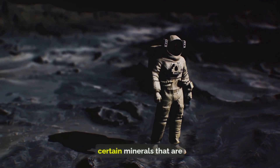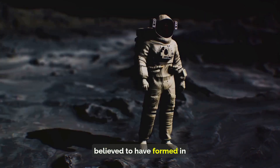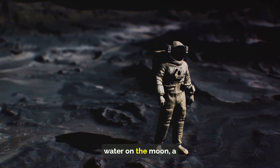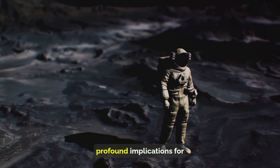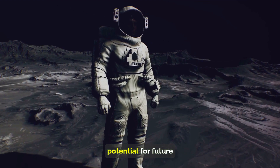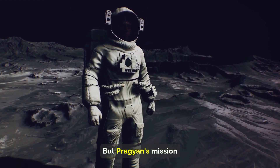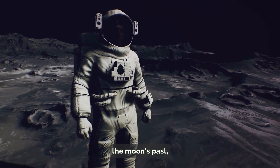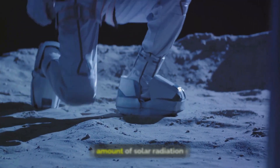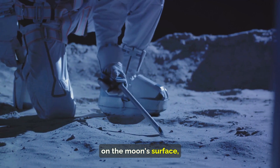Pragyan discovered evidence of certain minerals believed to have formed in the presence of water. This supports the theory that there was once water on the moon — a revelation that could have profound implications for our understanding of the moon's history and its potential for future habitation. But Pragyan's mission wasn't just about the moon's past; it also looked to the future.